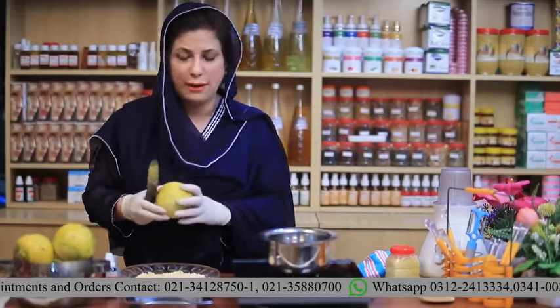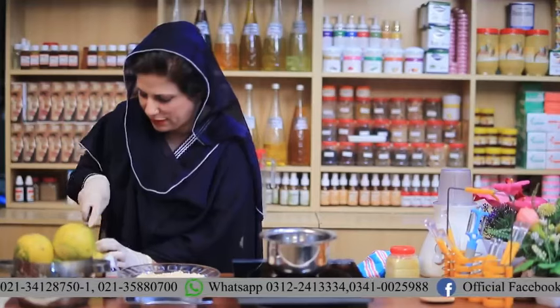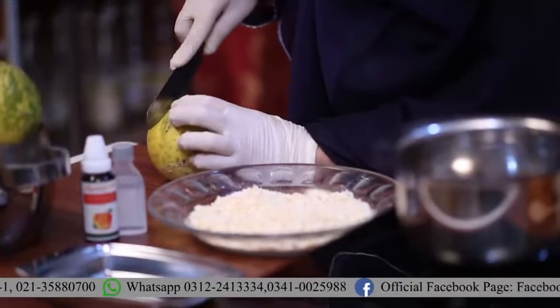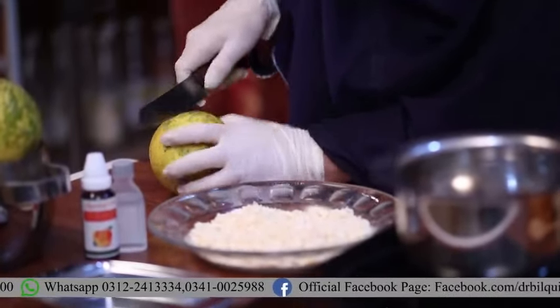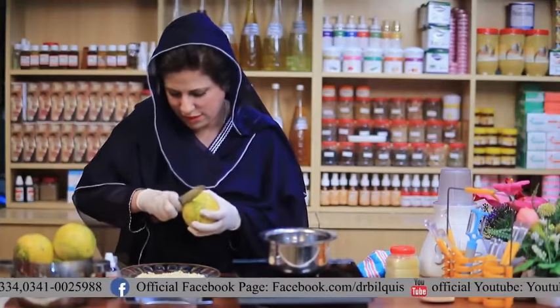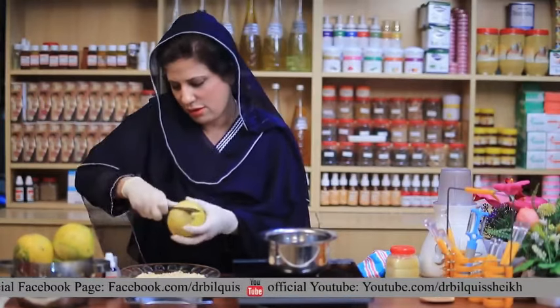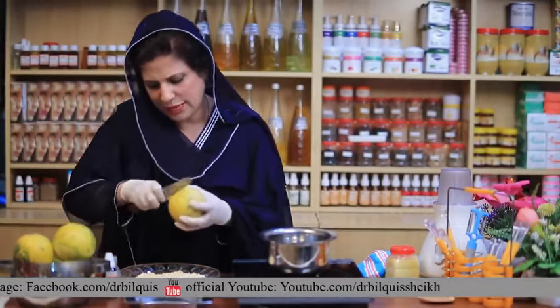I am now going to show you how to make this soap. It can be made by 2 to 3 methods. If it is cut into pieces, it is used to make a big batch of soap. In the old days, this remedy was made using sugar.